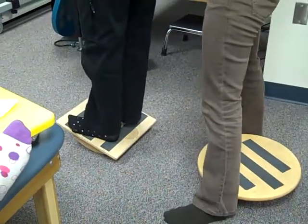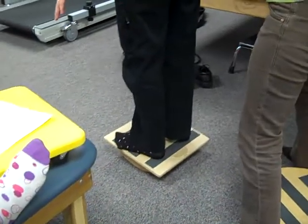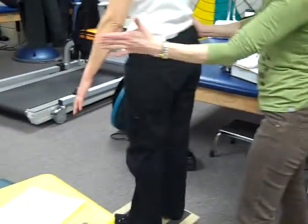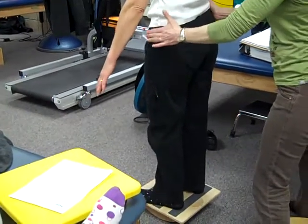Balance. I'm going to give you a little resistance as you stand here. I could do pretty well giving her side-to-side resistance because the board is set for sagittal plane — side-to-side, right? And she can meet that.